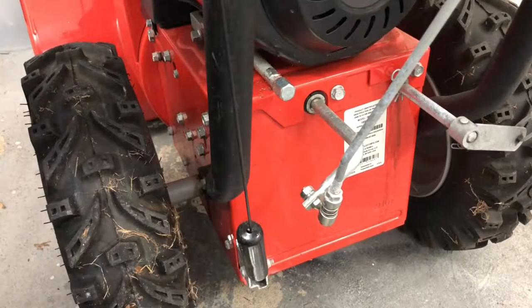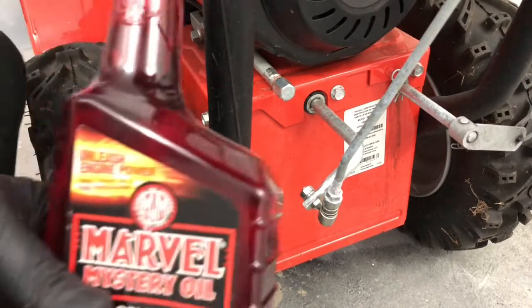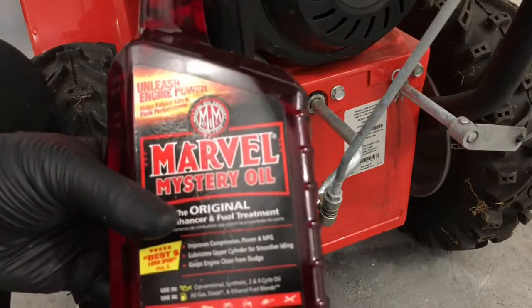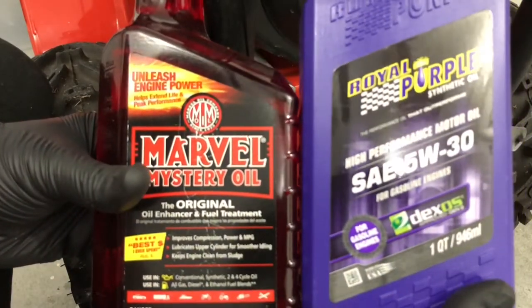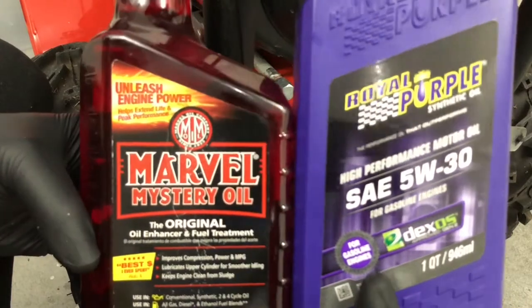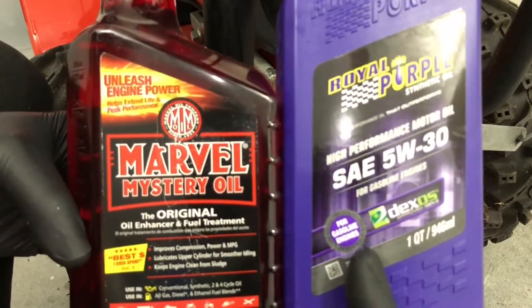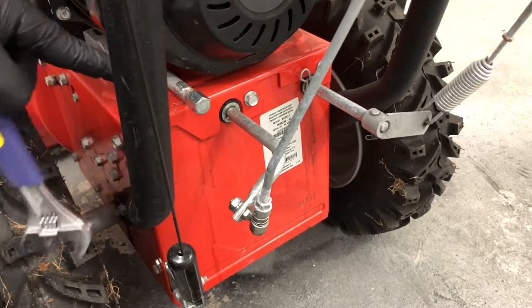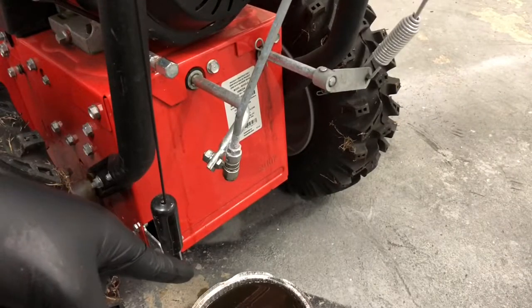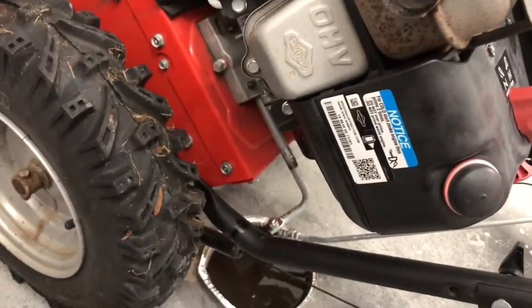Now we're ready to do an oil change. This 205cc Briggs motor has a 20-ounce capacity. What I do is put in 4 ounces of Marvel Mystery Oil and the other 16 ounces of Royal Purple Synthetic SAE 5W30. I use this on all my small engines and this combination works really well. Take the oil drain plug, loosen it by hand — the oil is going to start pouring out. Make sure you have a drain pan underneath.